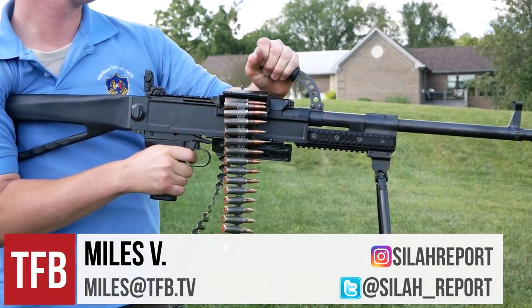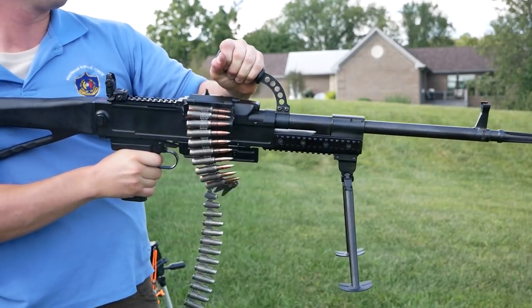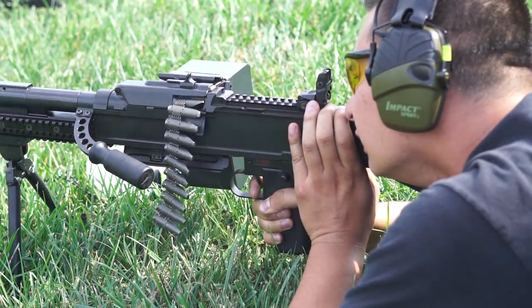Hey guys, thanks for coming on the show again. Today we continue our look at Marco Marr's UKM, a modernized version of the UK-59 series of Czech machine guns, except here made for the semi-automatic civilian market.